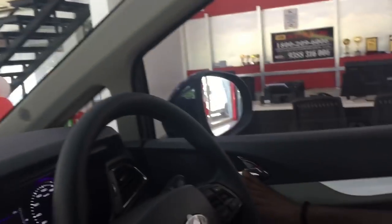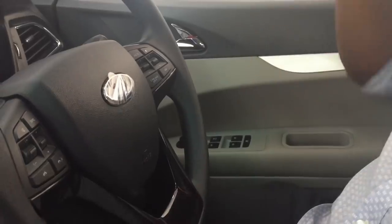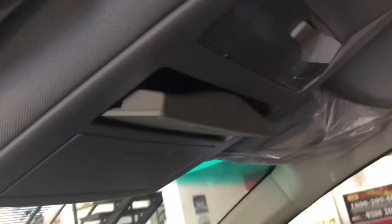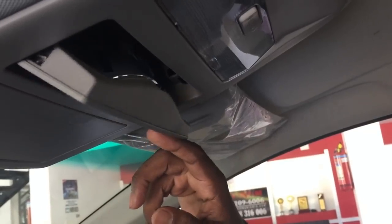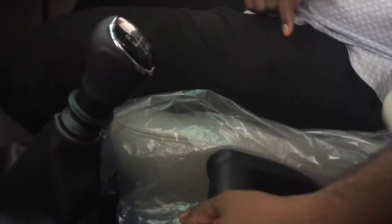We also have chrome door handles, mirrors, and a reverse parking glass. This is the first approach. This is an aeroplane-inspired handbrake — it is a very stylish design. We also have a USB portal available here.